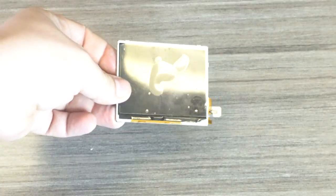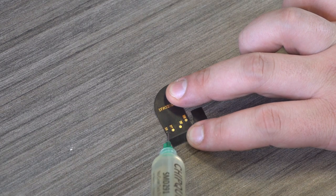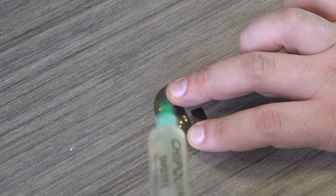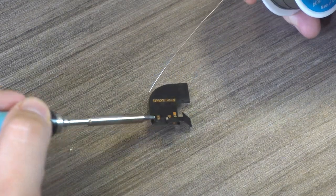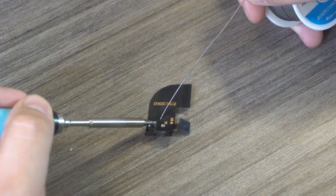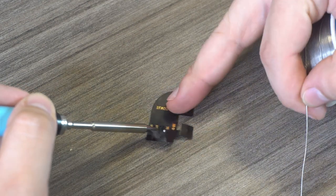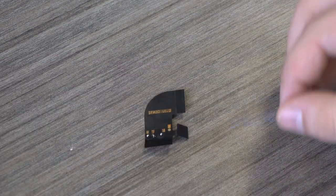This kit requires the soldering of three wires to the board in order to adjust the brightness. You can technically install the kit without these wires; however, you will be unable to change the brightness. Solder the wires to the ribbon cable first, as it will make attaching them to the main board easier.